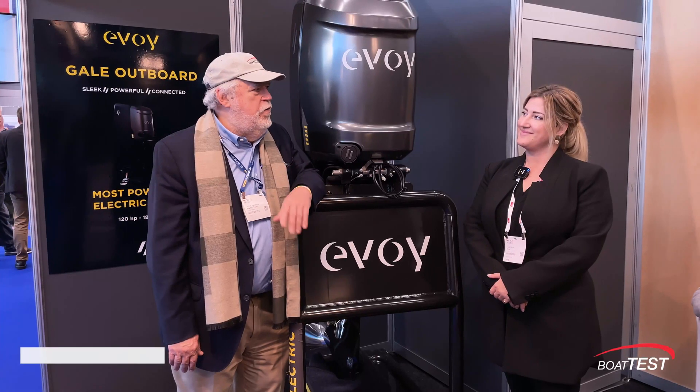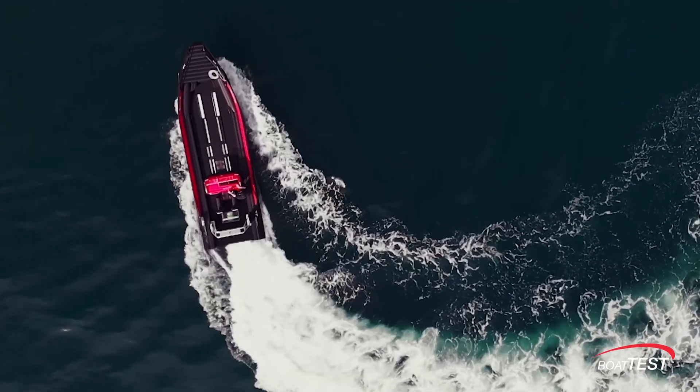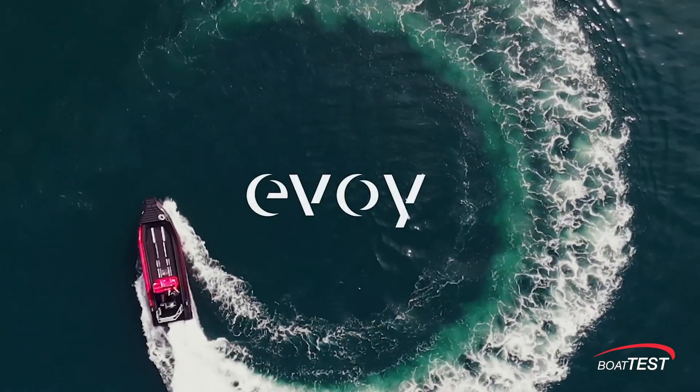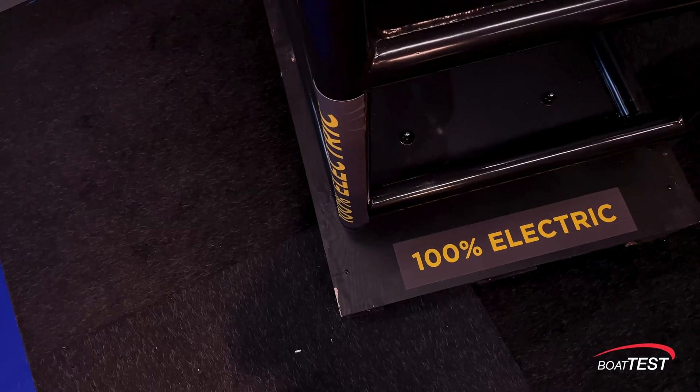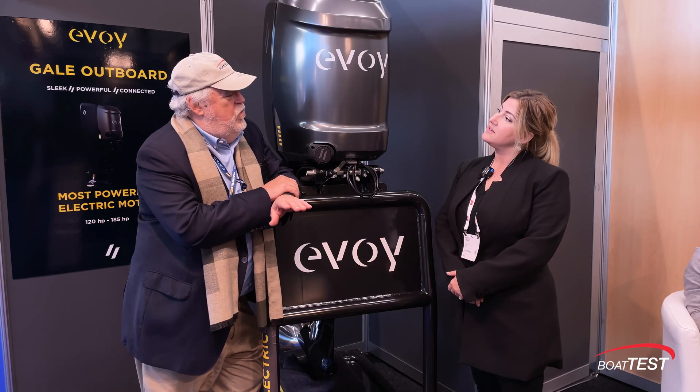I'm here with Ingrid Cannell and she's going to tell us about this new outboard engine. How many horsepower does it have? It's 120 to 150 horsepower — it's continuous power. Okay, 120 to 150.